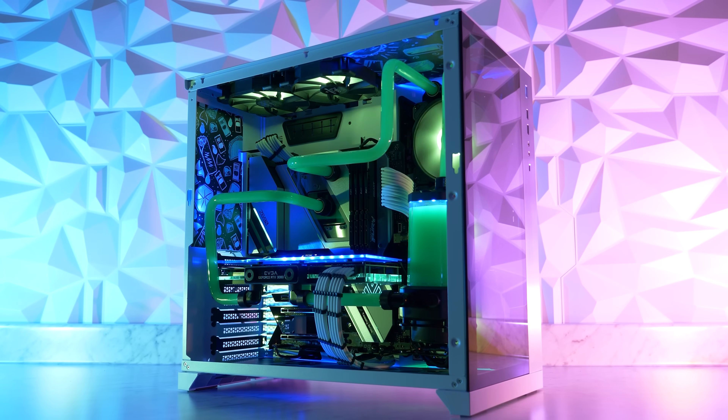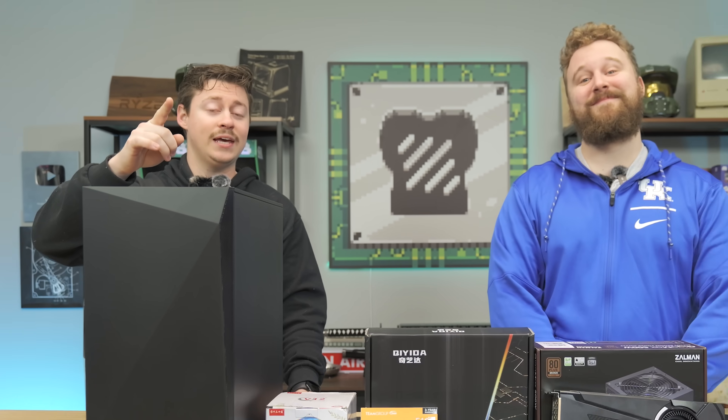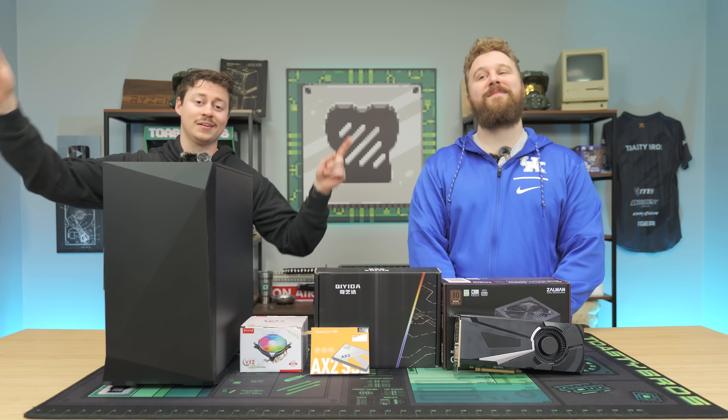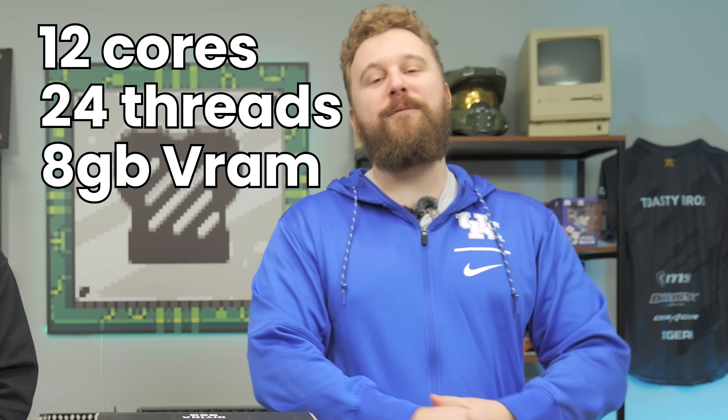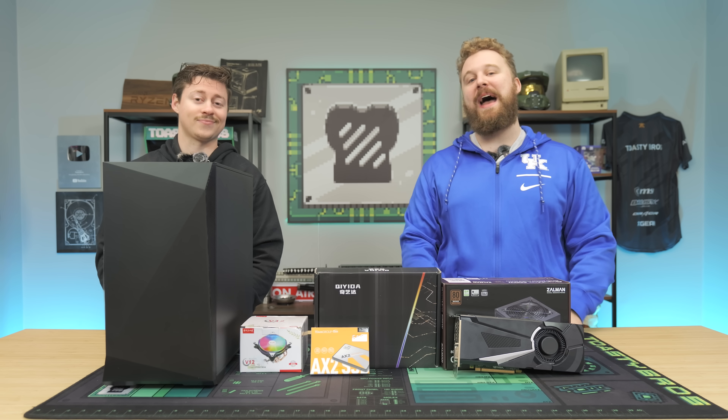If you guys are really into aesthetics, this is not the PC build for you. But if you're really into the absolute best bang for buck, this one's for you. 12 cores, 24 threads, a GPU with 8 gigs of VRAM for only $250. Don't believe me? We're about to show you how.